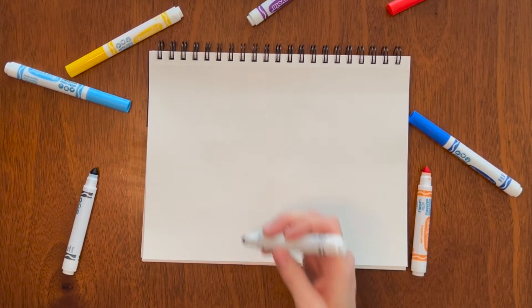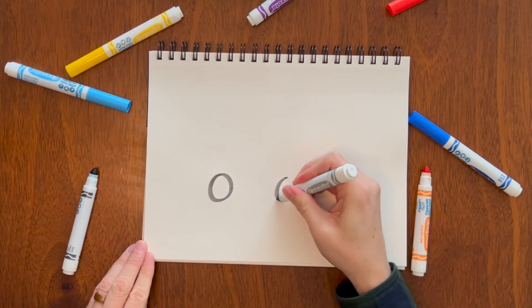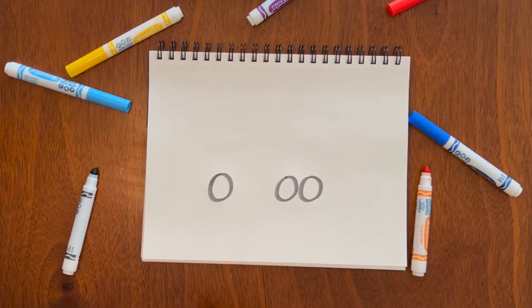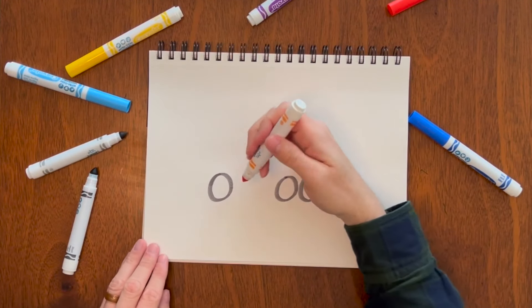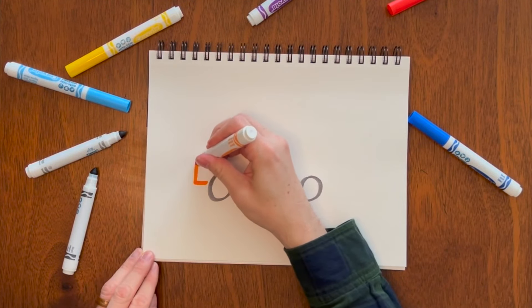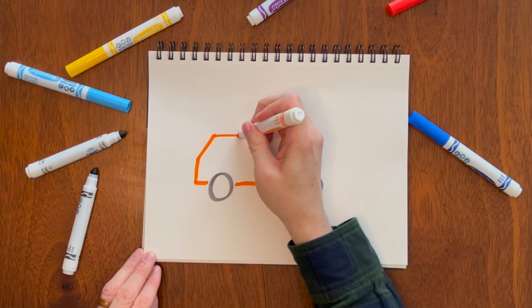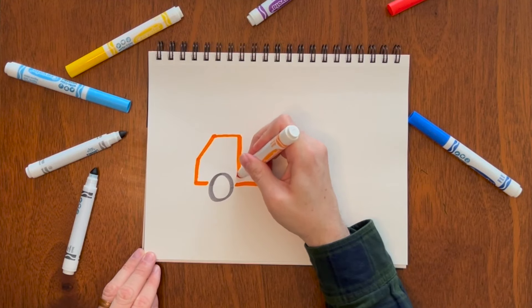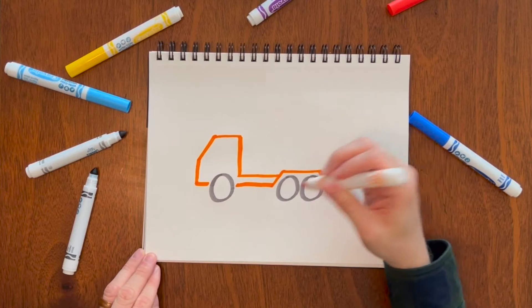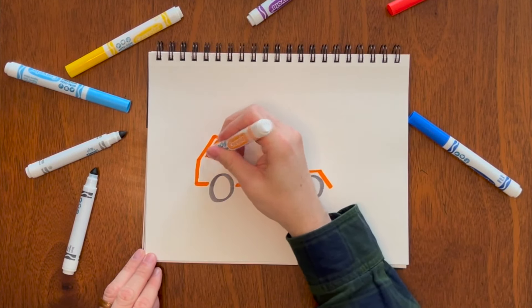Let's draw a cement mixer. This one's going to start with three wheels — one, two, and three. We'll connect it with some orange. The front is a little different: it doesn't really have a hood, so it's just going to go straight up like that, then over as soon as you're done with that wheel. You can come back here and do one of these over the wheels, then come back and put the window in.